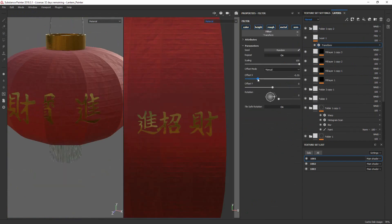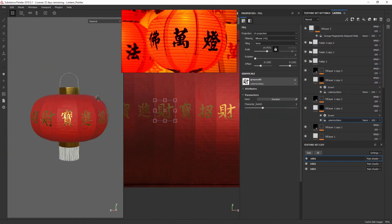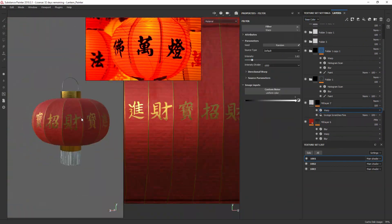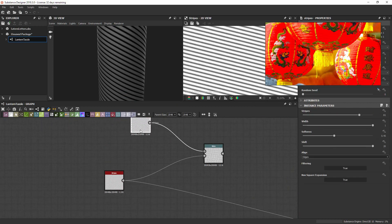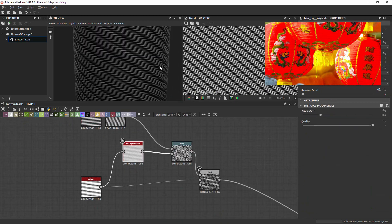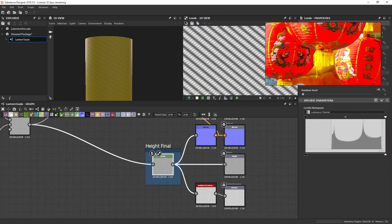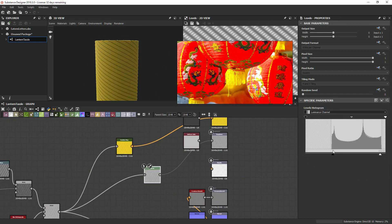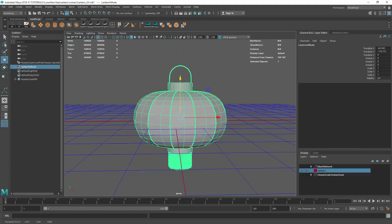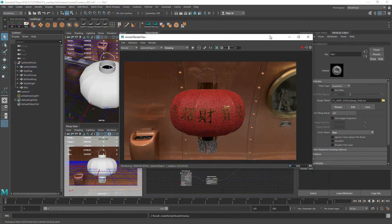For the letters, I went in and made a quick Designer filter with four characters - I talked to my wife about them - which means something like good luck. For the tassels, I wanted to use a tileable texture, so I went into Designer and made a quick ribbed rope to use as a tileable directly inside Arnold. I made this quick height and color map.